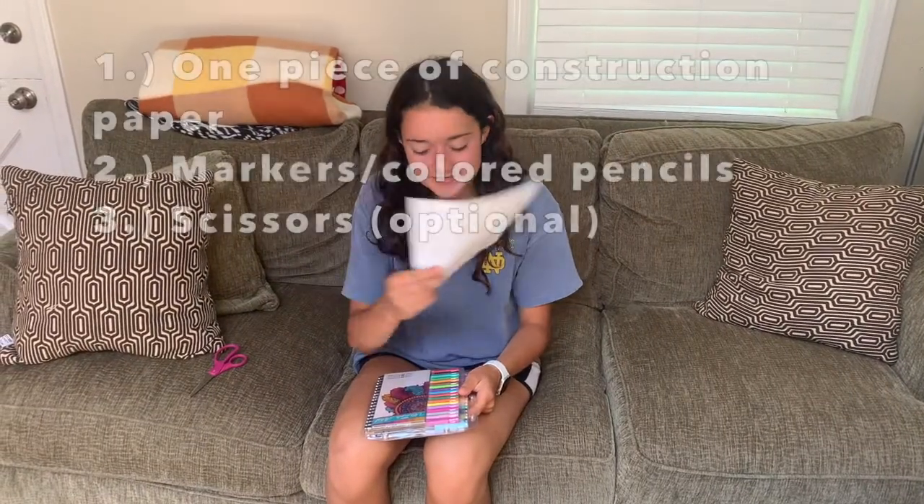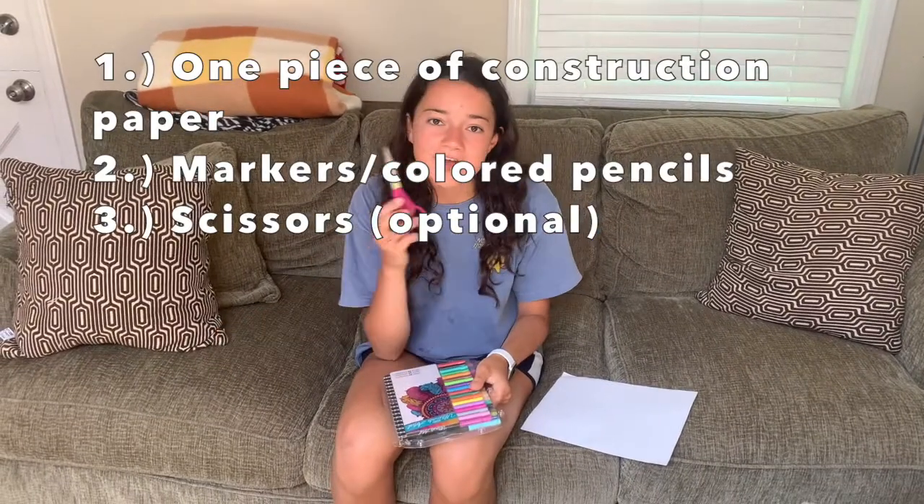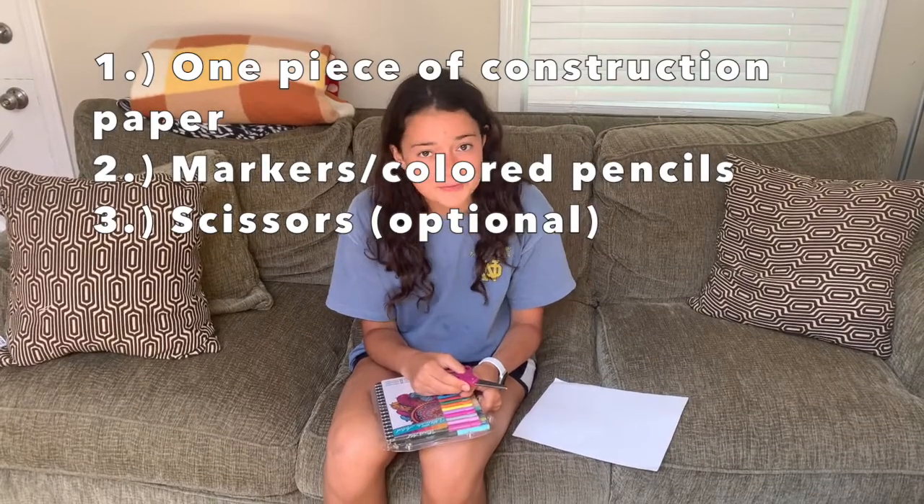Hi campers! My name is Alisa and my name is Clara, and today we're going to be showing you guys how to make paper fortune tellers. To do this you'll need one piece of construction paper, markers or colored pencils, and optional scissors. We're going to be showing you guys how to do it with and without scissors, so don't worry if you don't have any.